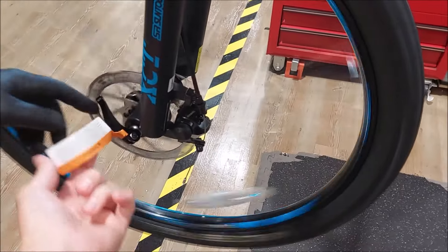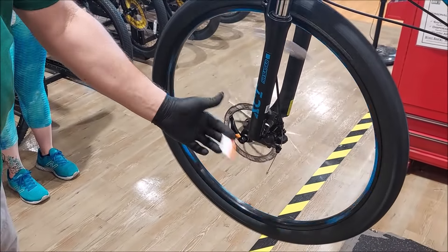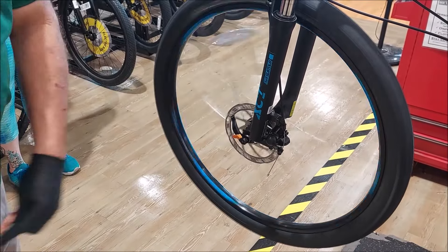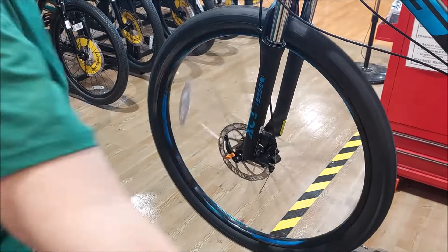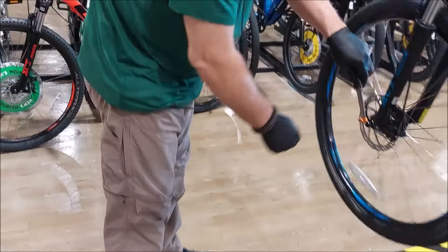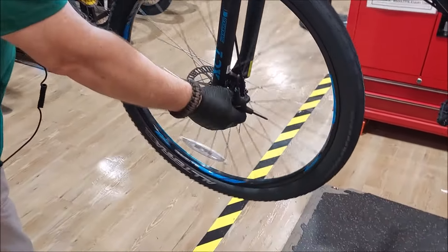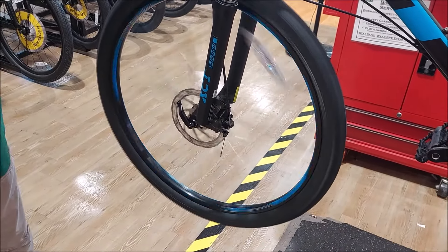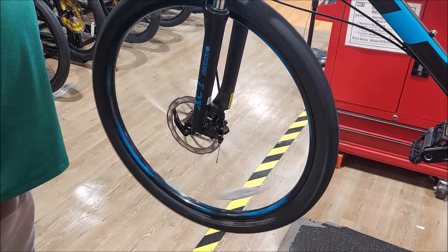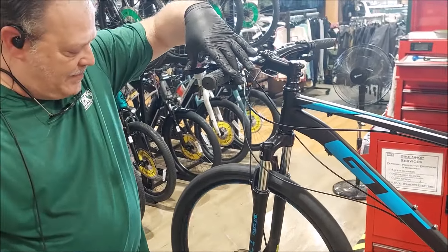It shouldn't make that noise. It's also not tightened down, so there's too much wobble — it's just rubbing on me. What I'm trying to do is get the wheel spinning concentrically and linearly in line with the caliper.